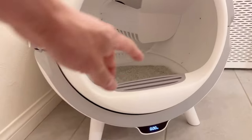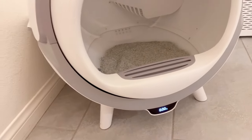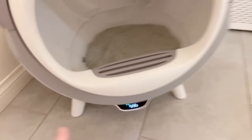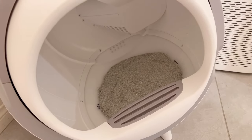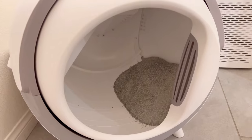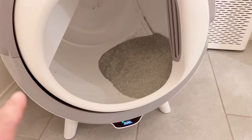So once the cat enters the automatic litter box, it will weigh the cat and record the data. On the bottom there's a button — green means it's going to churn. After the cat poops, that's what's going to happen. It's fairly quiet, and it has a sensor so if the cat is still inside, it's not going to activate the churning.